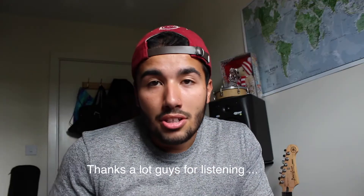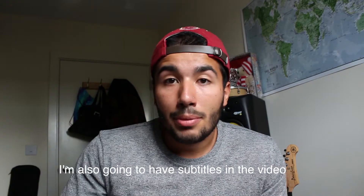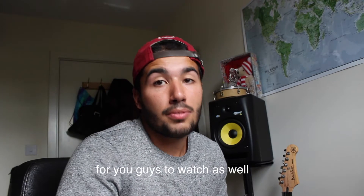Just show you the production, like step by step, kind of like a tutorial. And also for my Brazilian followers — I have Brazilian followers. Thank you guys for listening to the EP project called Harmonia. I'm also going to put subtitles in the video so you can watch.